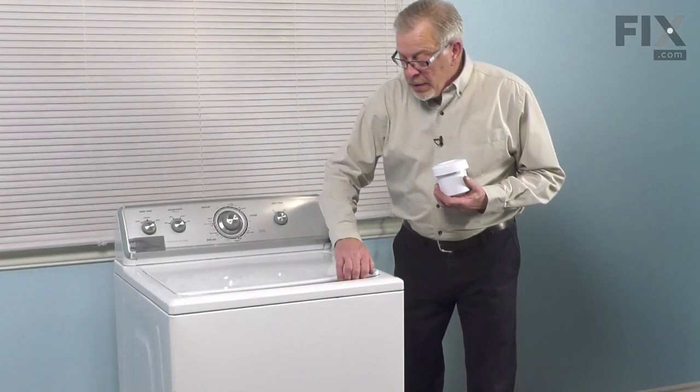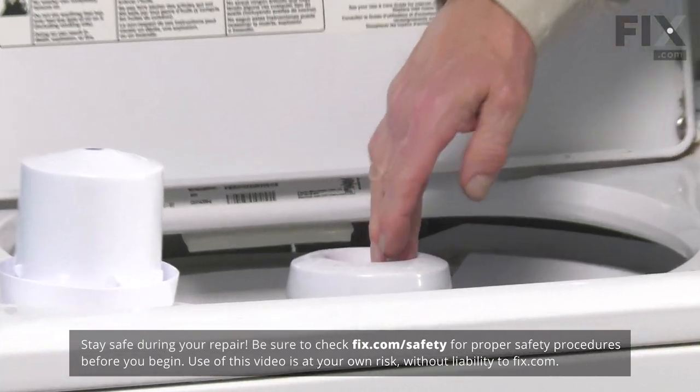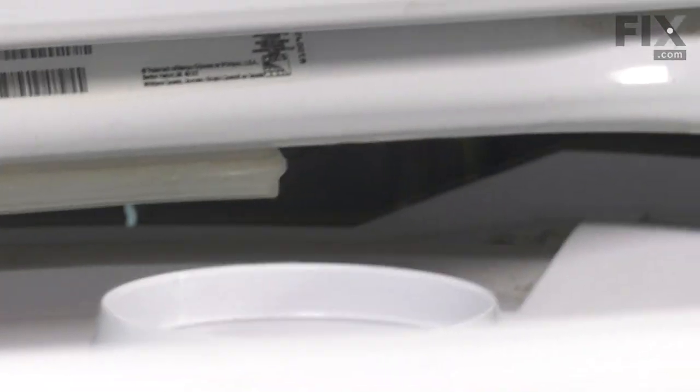Now, to change this part, we first of all need to remove the old one. It's just a friction fit onto the top of the agitator. Simply grasp it, pull it off, and discard it.